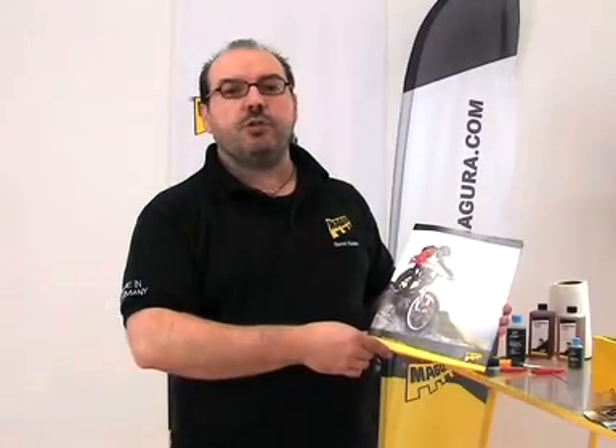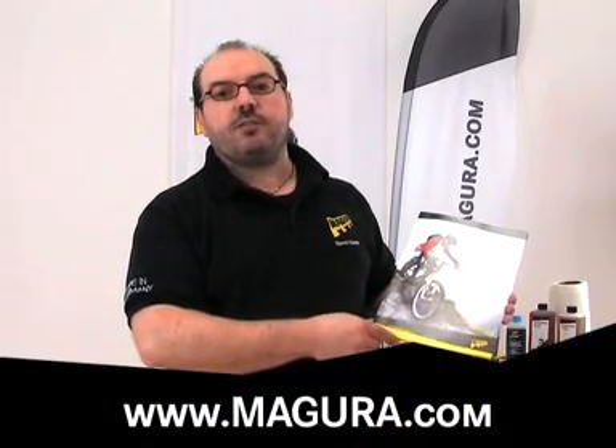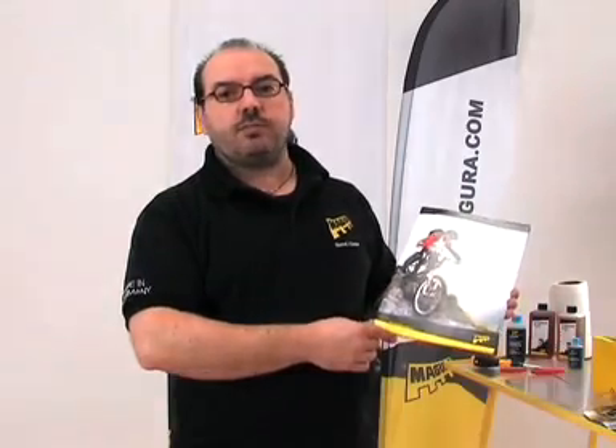As this was only a short overview on the disc brake accessories supplied by Magura, we recommend to have a look on our website www.magura.com or at our complete catalogue.